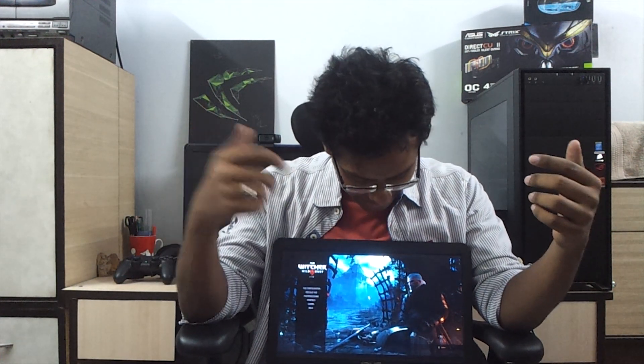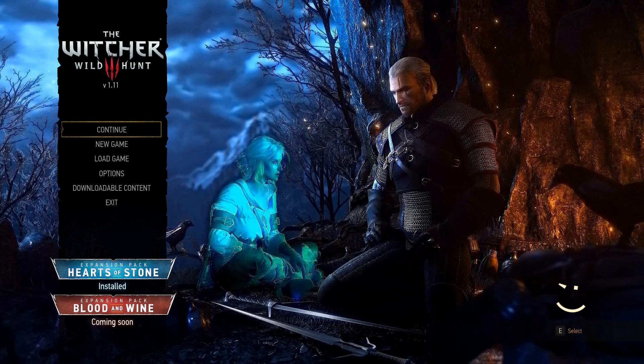Now that you guys have seen the benchmarks — and Gerald is staring at something in the Witcher 3 menu right over here — so basically the Witcher 3 is running on this laptop. You guys saw a myriad of games that we tested. The scores are not overwhelming, but they're not underwhelming either. Five years back you wouldn't get these scores from a mid-range laptop, trust me. The gaming scenario is much better now and will improve further with the upcoming Pascal generation coming out next.